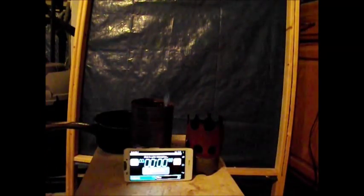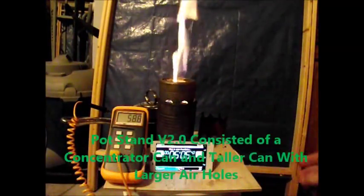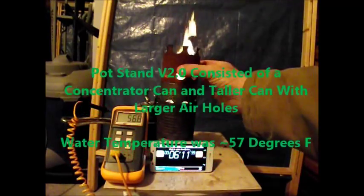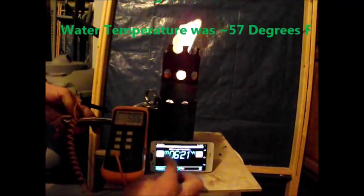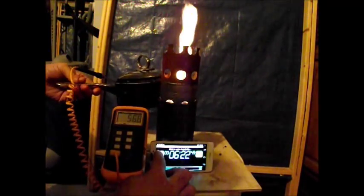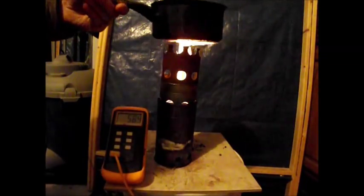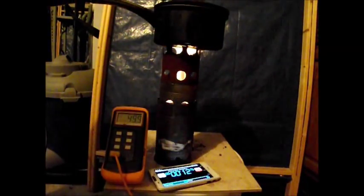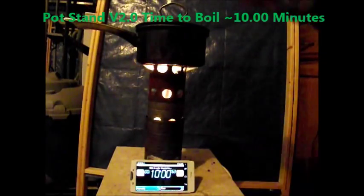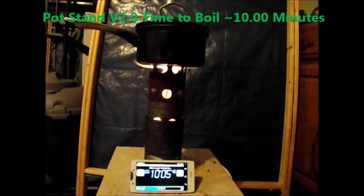This is pot stand version 2.0. This version consists of a concentrator can and a taller can with larger vent holes. The water temperature during this test was 57 degrees Fahrenheit. Version 2.0 had a nice clean burn and a time to boil of about 10 minutes, which is a nice improvement from version 1.0.